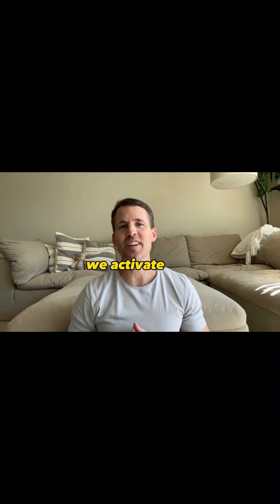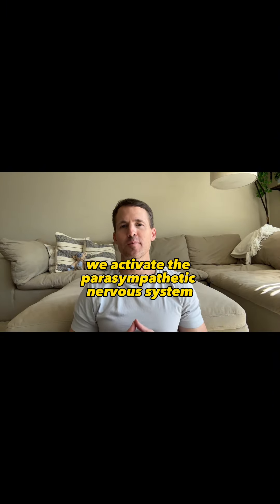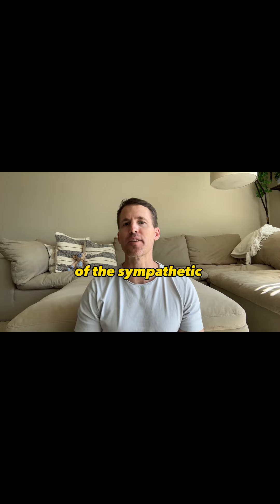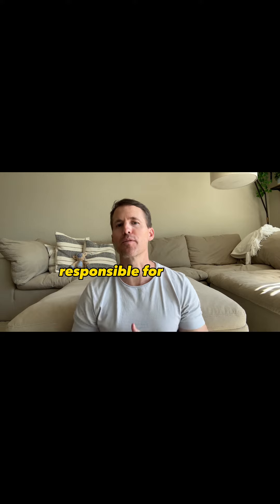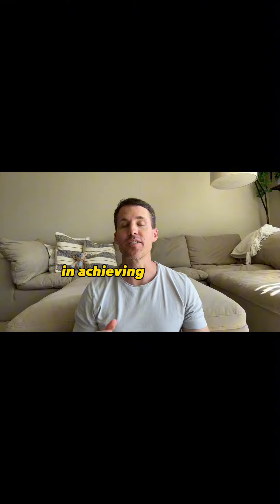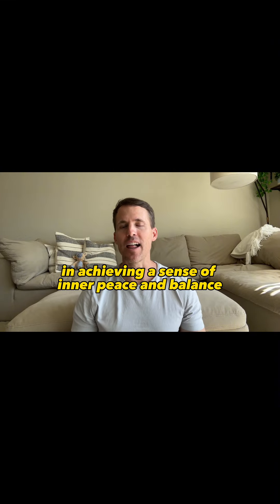By doing so, we activate the parasympathetic nervous system, which promotes relaxation and counteracts the effects of the sympathetic nervous system responsible for fight or flight responses. This simple technique can be a powerful tool in achieving a sense of inner peace and balance.